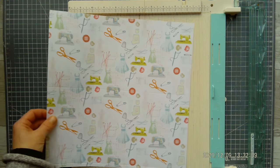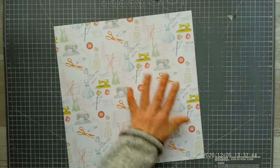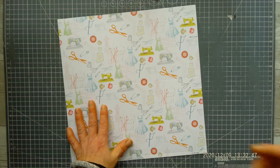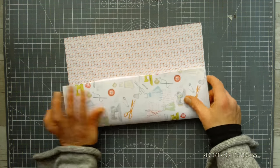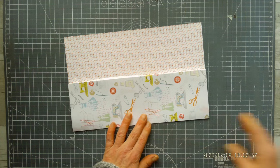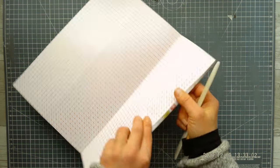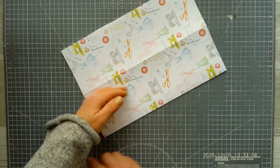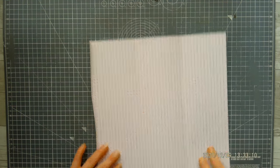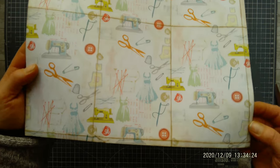That's all the score lines you need to make. Move your scoring board aside — it's good to fold all these score lines before we cut anything, it will make the work much easier. Fold all your score lines nicely. I've distressed all these score lines a little to make sure you can see what I'm cutting.